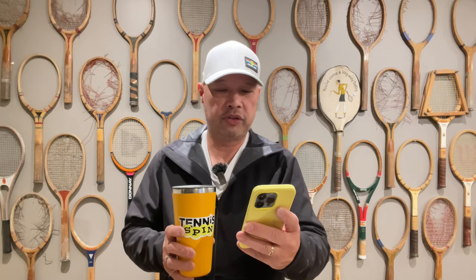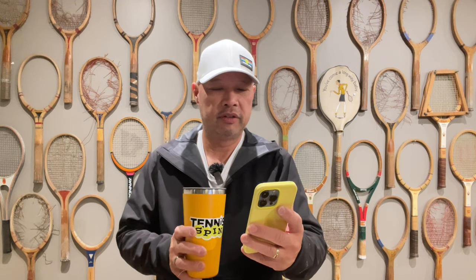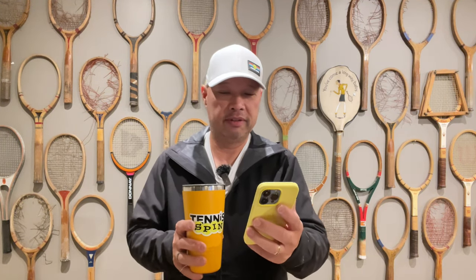Alright, the coffee sponsor of today is Jojo from the Philippines. Jojo writes 'Salamat,' which means thank you. Coffee for you. Thank you, thank you so much.